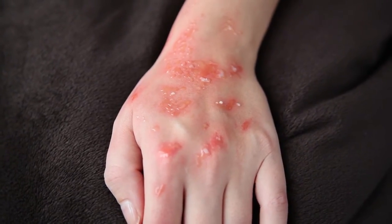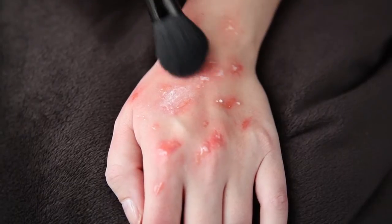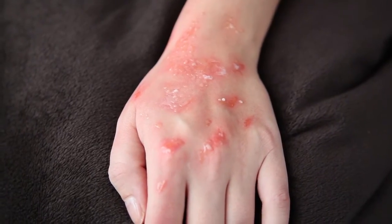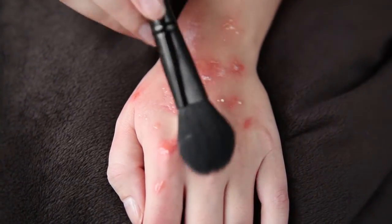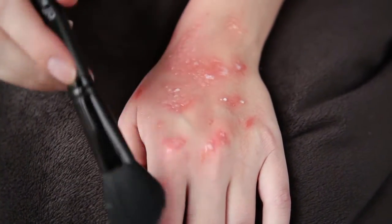You will know your latex is dried when it has turned completely translucent. This can take up to 50 minutes depending on how thick you applied your latex. After it has dried, you want to powder it off with some translucent powder or baby powder — this will make it look less shiny.